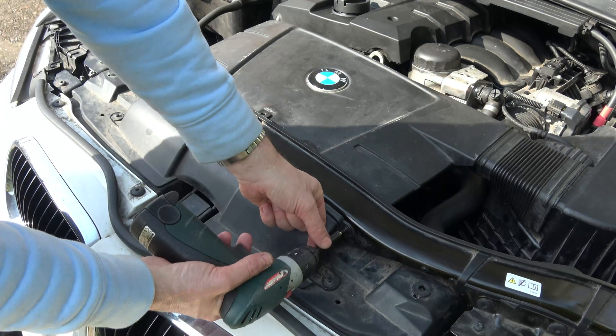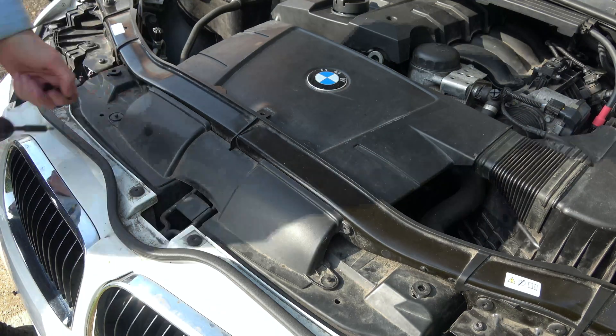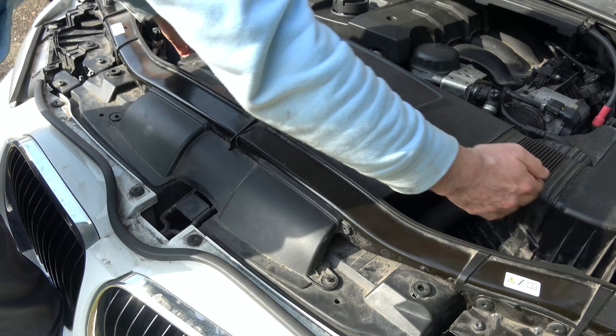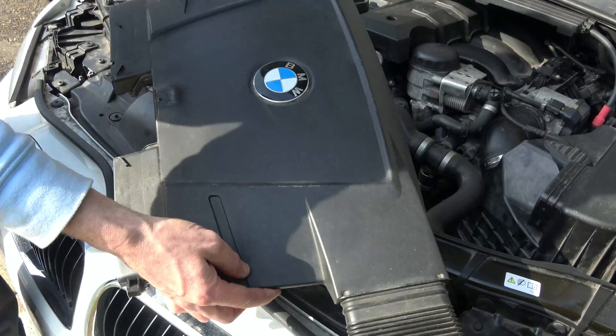We're going lefty-loosey, so counterclockwise. And we're just going to lift it out here — bring it away from there and out from here, and it will lift out like so.